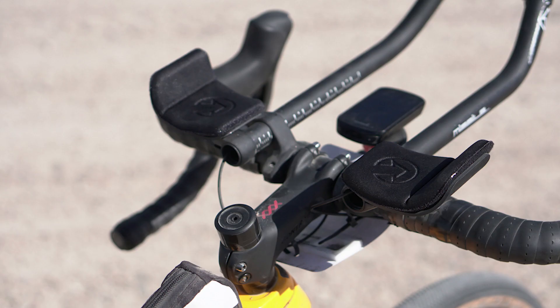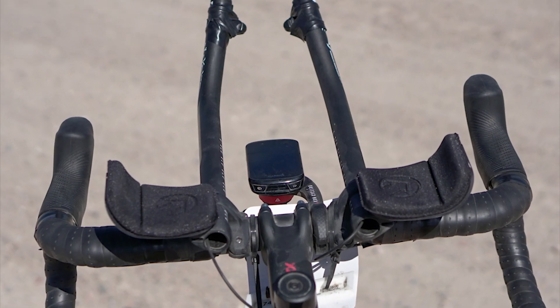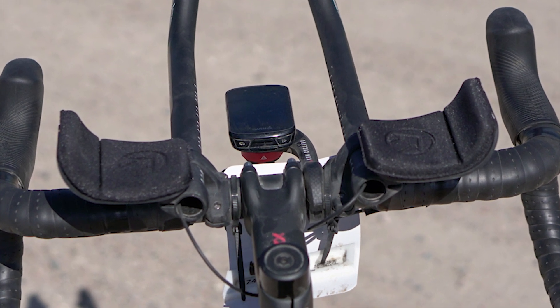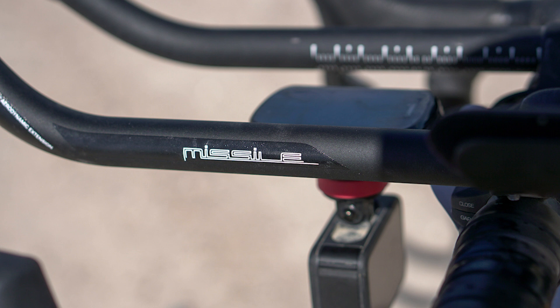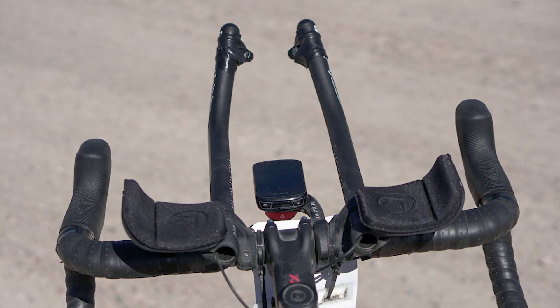Another positive thing in my book is the normal handlebar and stem. Integrated bar and stems look cool, but good luck if you want to change sizes or angles or put aero bars on there. Speaking of, for Robidoux's windswept Nebraskan course, I added Pro's Missile aero bars and SRAM's plug-in blip satellite shifters. With a low stack height on these bars, you lose the ability to use the full widths of the tops, but you've still got plenty of room at the hoods and just behind them.